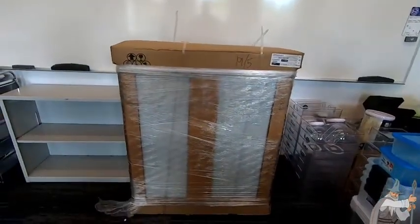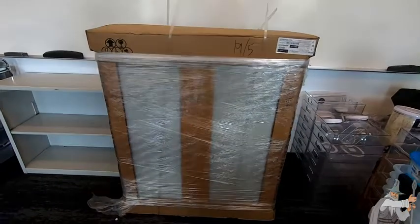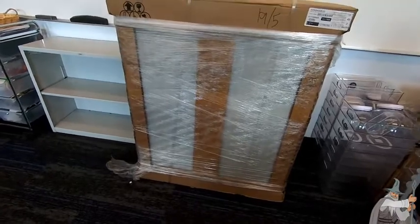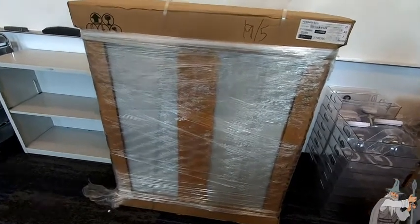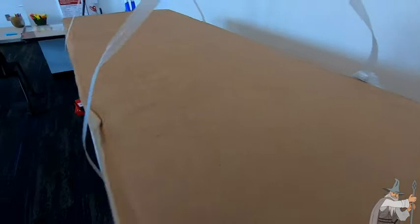But I wanted to show you how it comes packaged. It's all put together, which makes it so nice. You don't even have to put anything together — the only thing you have to do is clip the shelves on. So let me just show you. I've cut these package tops, hopefully that means I can remove the top to show you how nice and easy it is.